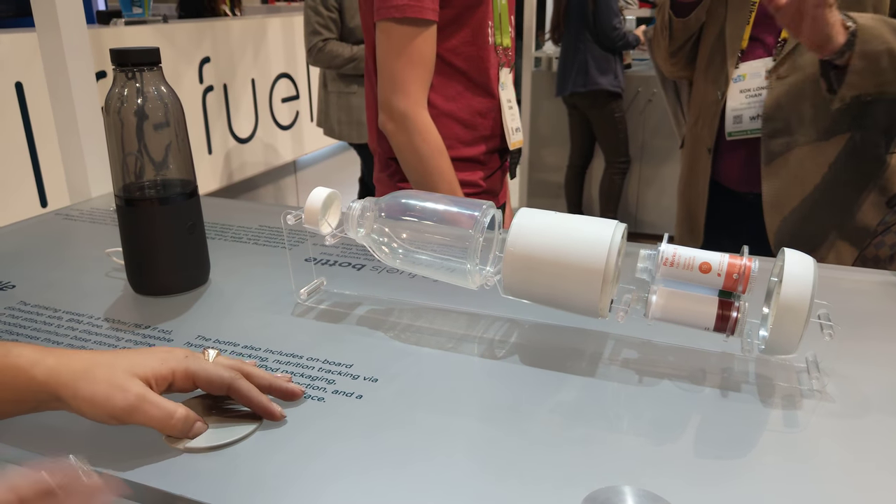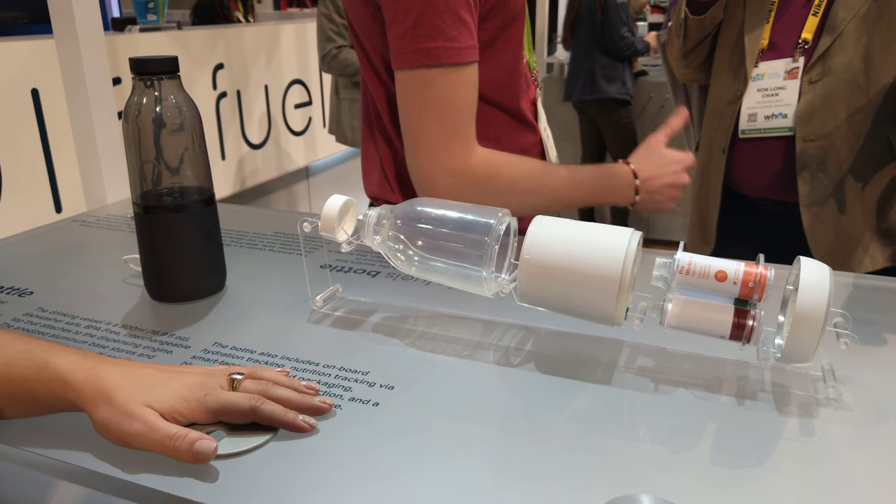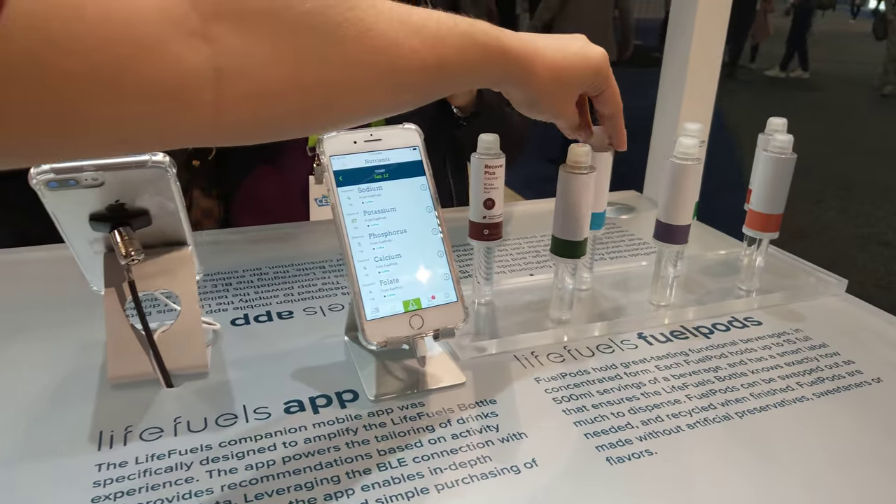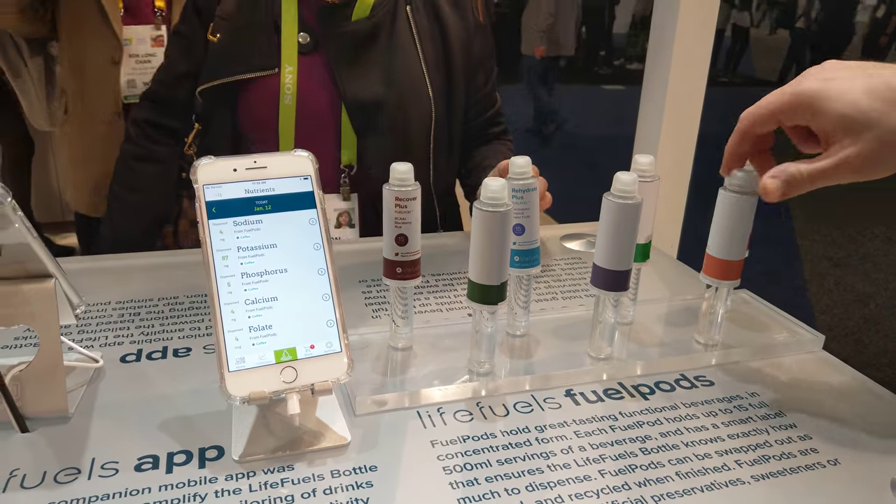We also integrate with your Apple Health and your Fitbit. So if you go on a hike or have a workout, we can say, hey, maybe you want to use Recovery Plus because it has BCAAs, or the Rehydrate Plus because it has electrolytes.